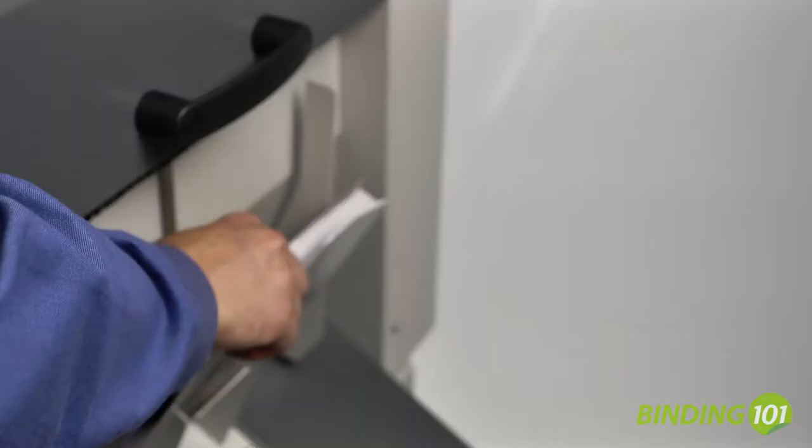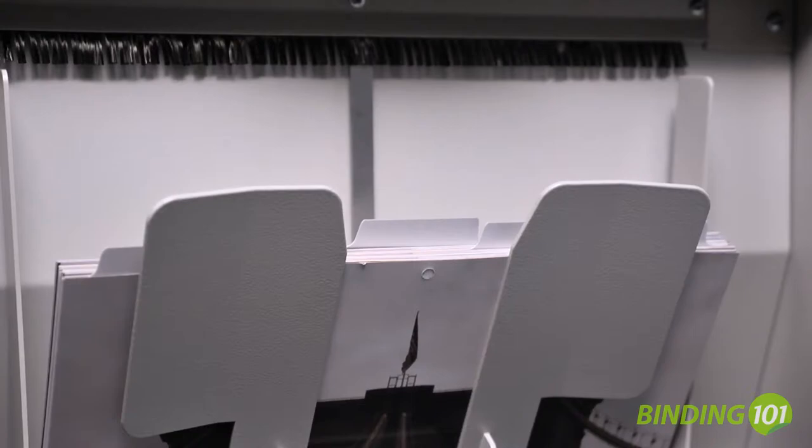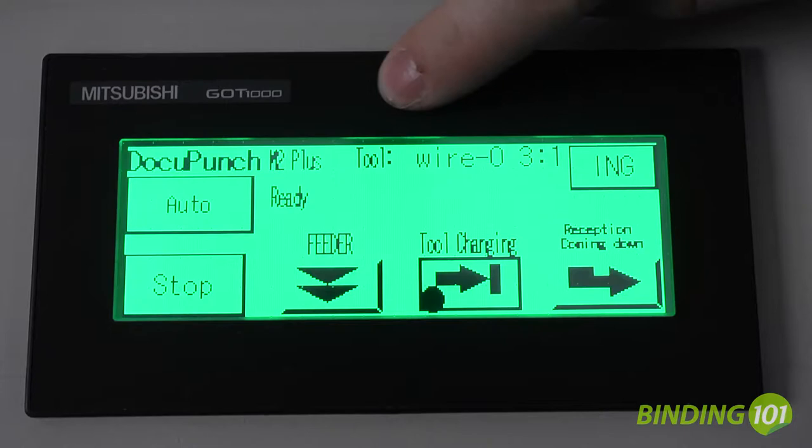The James Byrne DocuPunch Plus handles sheet sizes from 5.5 inches by 5.5 inches up to 13 inches by 12 inches. The punched sheets are kept in perfect pre-collated order. It will also punch index tabs that are pre-collated into the finished sets.